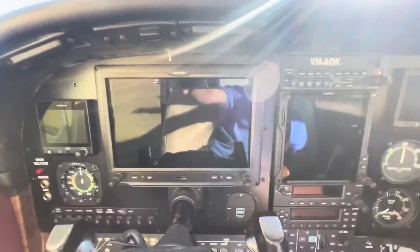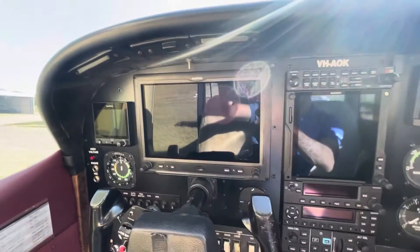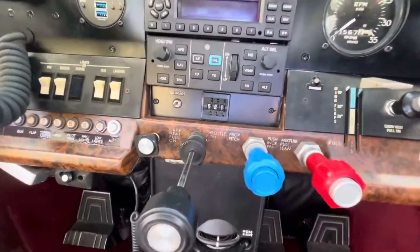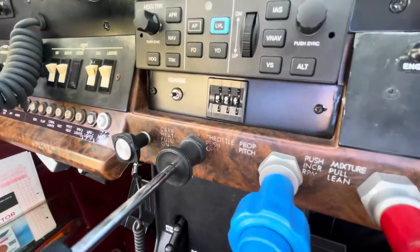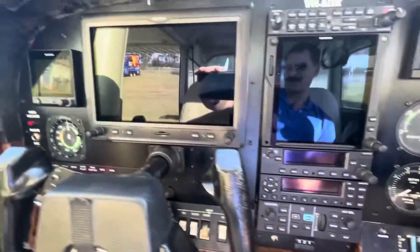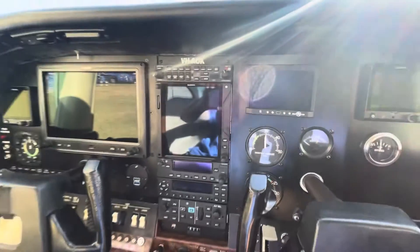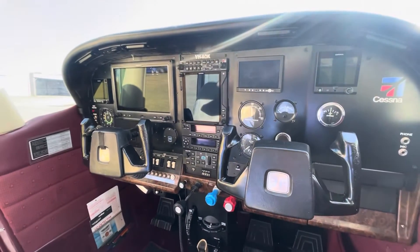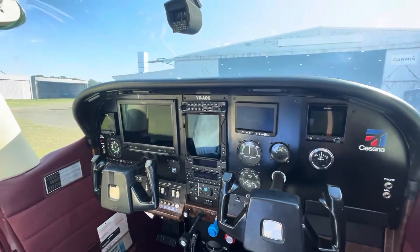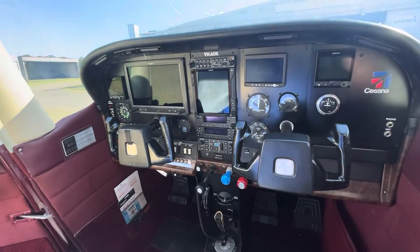The G3X Touch — nice big screen. I've only used one once before, and that was in a glass F3 I think that was. You can see it's got a go-around button there that you can hit as you push the power up on a go-around, and that'll bring up your flight director so you can follow it for the missed approach path. Very, very well equipped 182 — makes my favourite 182 into an even better aeroplane.